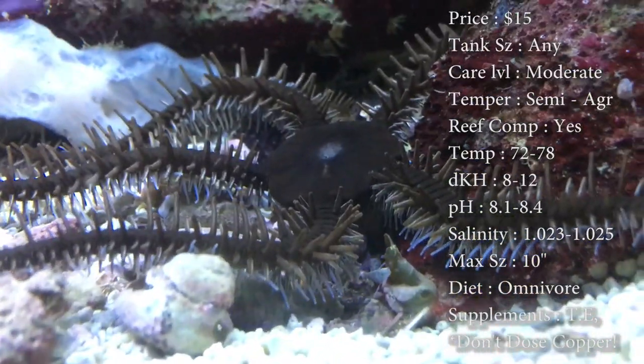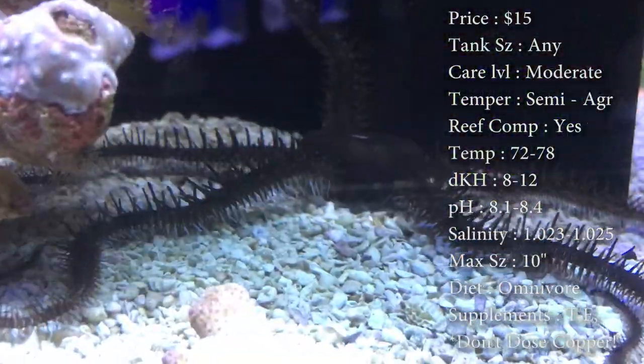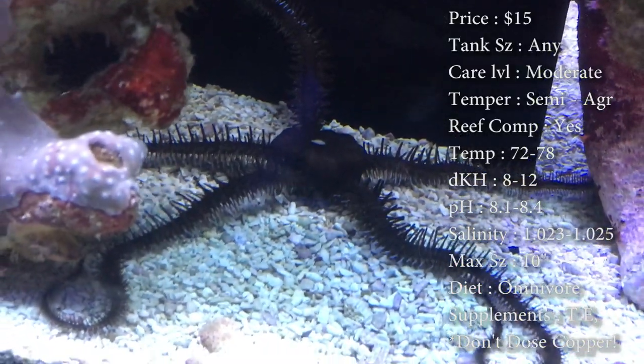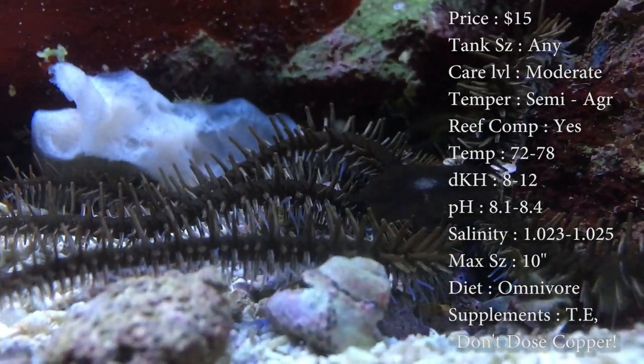Max size on these guys is about 10 inches. I've seen them get bigger than that — I've seen them over a foot long. We have one in our reef tank that has just grown really, really big. Color: this one is a black one, but there are a ton of other brittle sea stars — there are some red ones and some green ones, so check around before you just go with the black one.